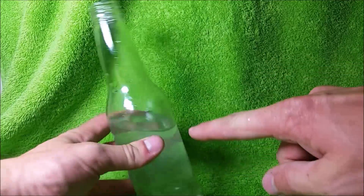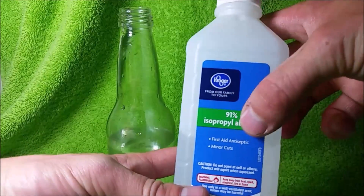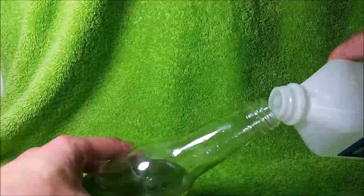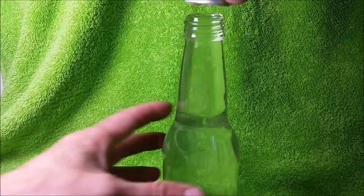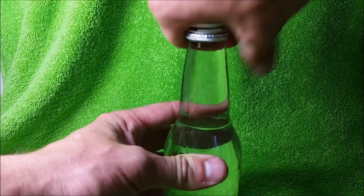Hi everyone, welcome back to Cody's Lab. I have here a bottle with some water in it. To this I'm going to add some 91% isopropyl alcohol. I'm going to be demonstrating molecular packing, and so I will show you the volume of the liquid before and after mixing it. This is a common demonstration that I've seen in my chemistry class, but I want to try doing it with the lid on the bottle.